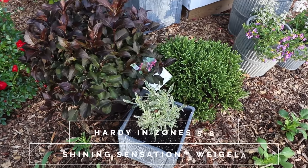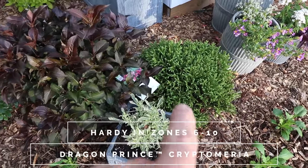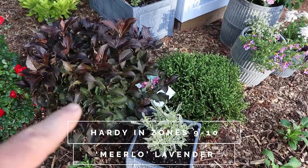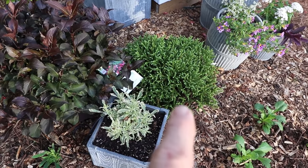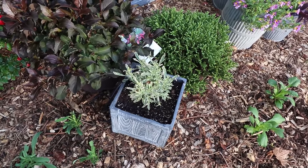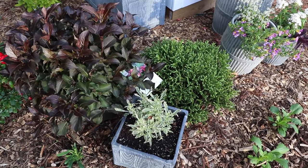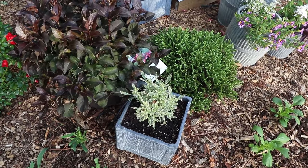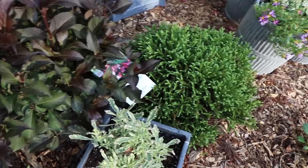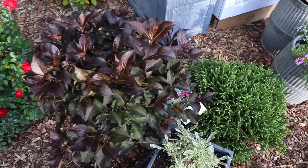I really like this first combination right here. This is a Shining Sensation Weigela with the dark maroon foliage. This is a Dragon Prince Cryptomeria, and this is a Merlot Lavender. The Weigela is going to get four to five feet in height, and the Cryptomeria can as well but can be kept much smaller, maybe three feet round, and the Lavender is going to stay pretty low, maybe around a foot tall. So you've got this stair step with the purple in the back, the Cryptomeria as a mid-sized plant, and the Lavender as the small piece. We also have texture here — the fine texture of that Lavender, this soft conifer, and then the broad foliage on the Weigela.